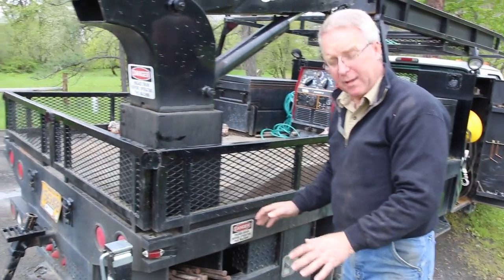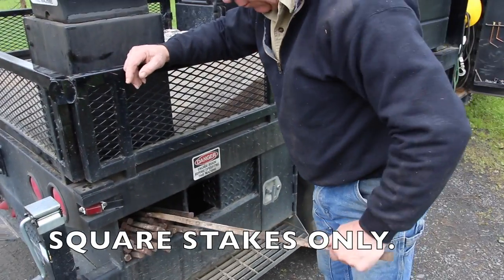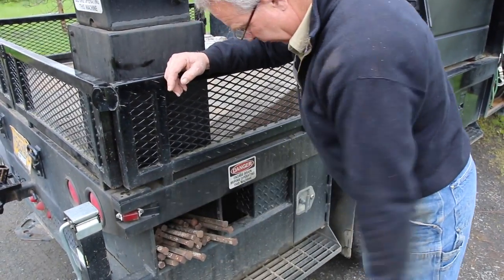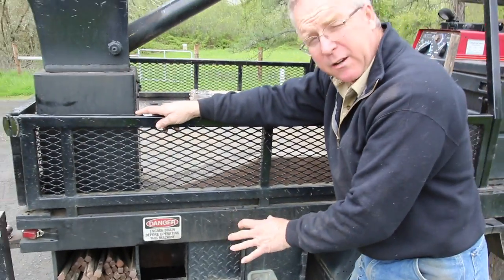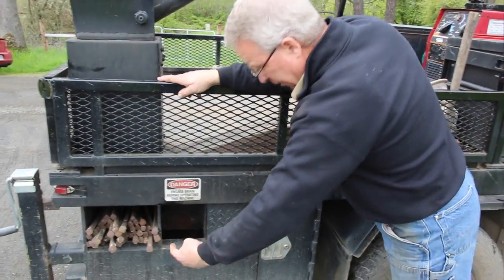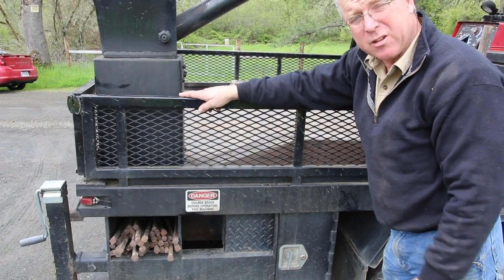This is where I carry my stakes — concrete stakes, three-footers, 30-inchers. And this is where the crane mechanism is located. There's a battery in here, there's the pump, there's the hookup for the crane control. I'm going to demonstrate that in just a second.